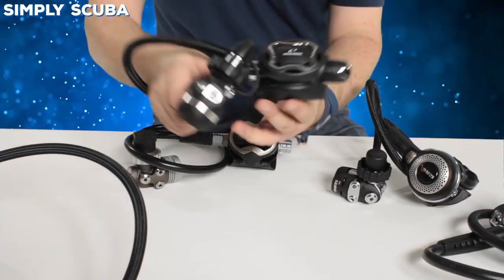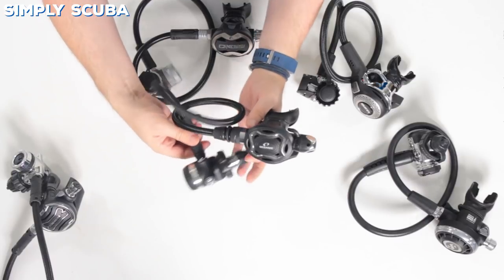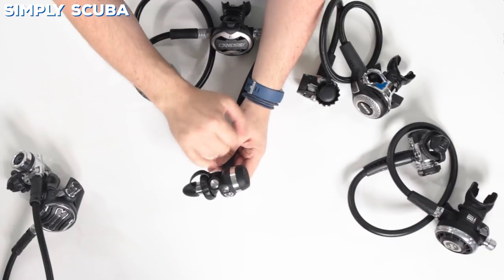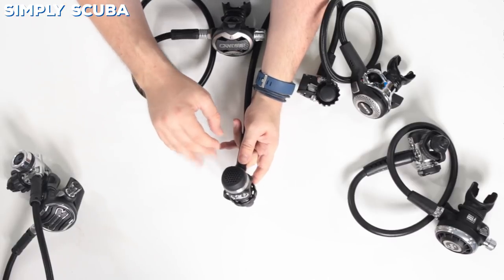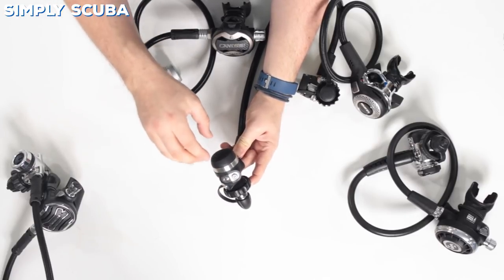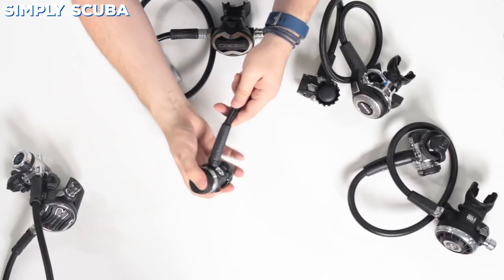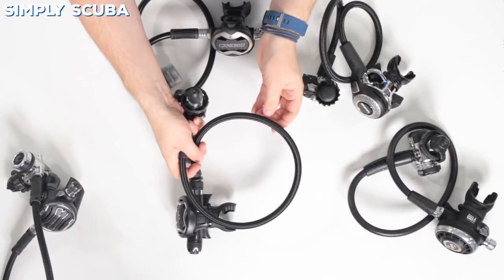Moving on to Oceanic's offering — actually more of their high-end regulator — this is the Xeo with the FTX-I first stage. Again, cold water rated and environmentally sealed. The first stage is a bit more compact; they've milled a lot of the metalwork away and covered it in a polymer plastic, giving it a nice look and making it a lot lighter than the Apex FSR. You've got four low-pressure ports and two high-pressure ports. It's kind of a wheel-and-spoke design — they call it inline — with nicely angled ports for easy routing. It's nice and lightweight, so you can still travel with it. It also comes with a braided hose — lighter and more flexible than a traditional rubber hose.